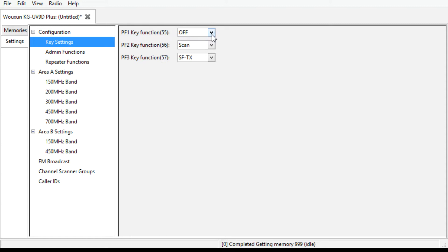So to program the keys - there's top, middle, and bottom. So one, two, and three. Then you just click the menu and you can choose what you want. I have my top button set to off. But SFTX - secondary frequency transmit - if you had that set, your top button on the side would transmit on the lower band. I just have it set off because that's kind of confusing to me. What I did is I went down to the third key, the lower key, and I had that set to secondary frequency transmit. Bottom button, bottom band - makes sense to me.